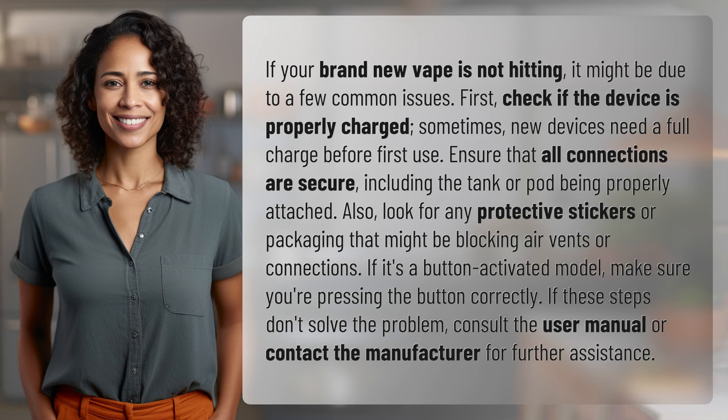First, check if the device is properly charged. Sometimes new devices need a full charge before first use. Ensure that all connections are secure, including the tank or pod being properly attached. Also, look for any protective stickers or packaging that might be blocking air vents or connections.